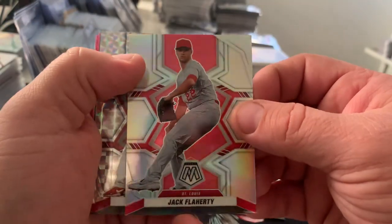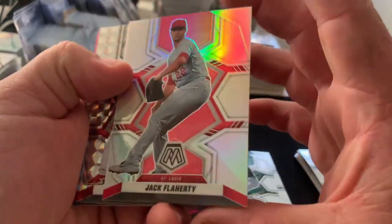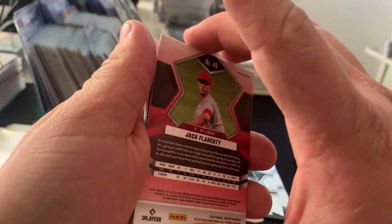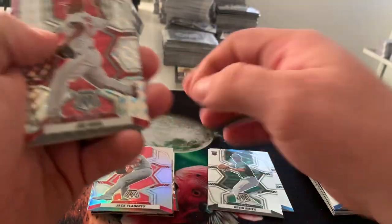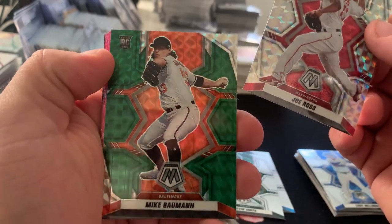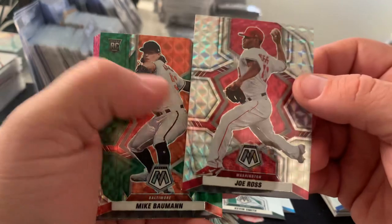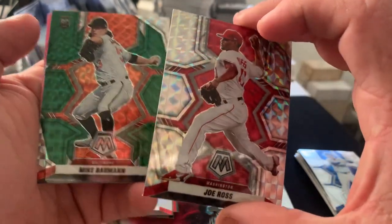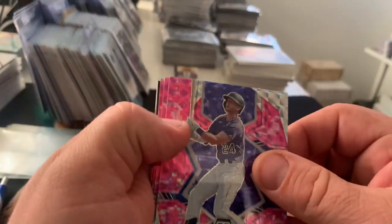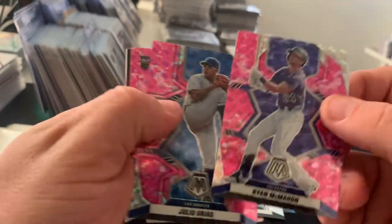Zach Flaherty actually looks like a silver — that's a true silver prism there of Zach Flaherty. Joe Ross, Mike Bowman — that's a cool one, I'll have to look and see what that is. I think it's a green — let's take a look. Yeah, so it's a green prism. Ryan McMahon, Julio Arias, and a Duran here — it's a good card.